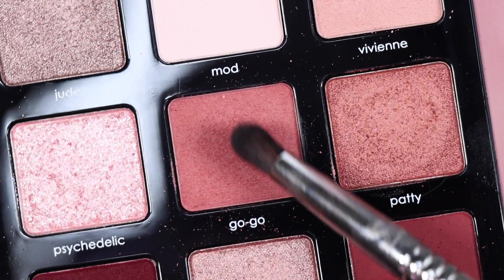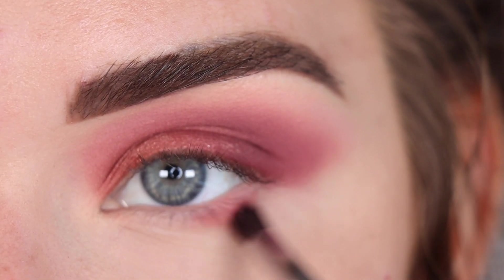Now I'm going to switch to a Sigma E31 with more of the shade Gogo, and that's going to go on my entire lower lash line.